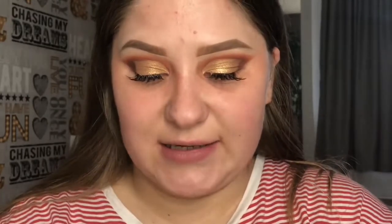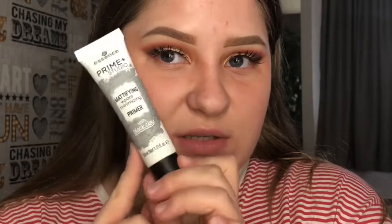Now let's move on to the face. I picked up some Essence cosmetics to try out today. The primer is by Essence — it's called Prime Plus Studio Mattifying and Pore Minimizing Primer with Black Clay. It's about two pounds eighty or three pounds. It comes out a grayish color, so I'm just going to apply it.